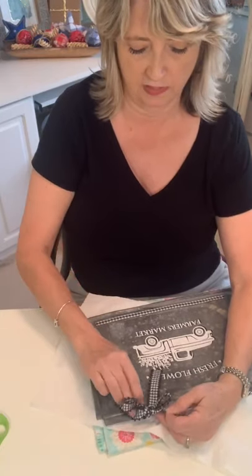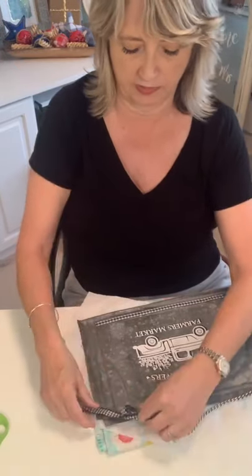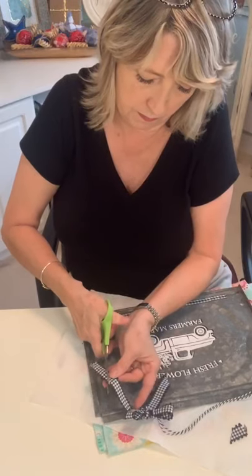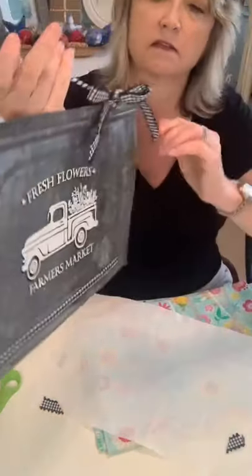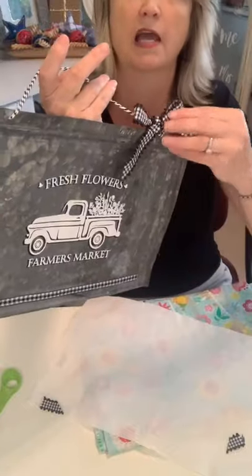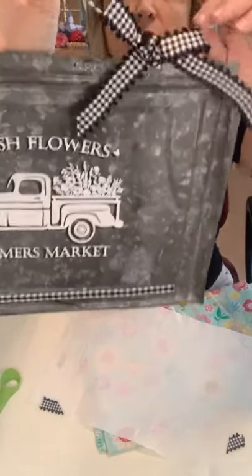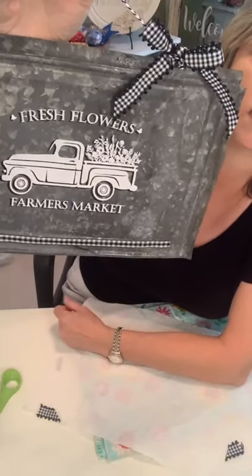I might have to actually glue the bow down, and I definitely need to make it shorter — let me just do that right now. Tell me what you think — yay or nay on the bow, and we can make it look nice. I could even do a bigger ribbon. Tell me in the comments: yes bow or no bow?